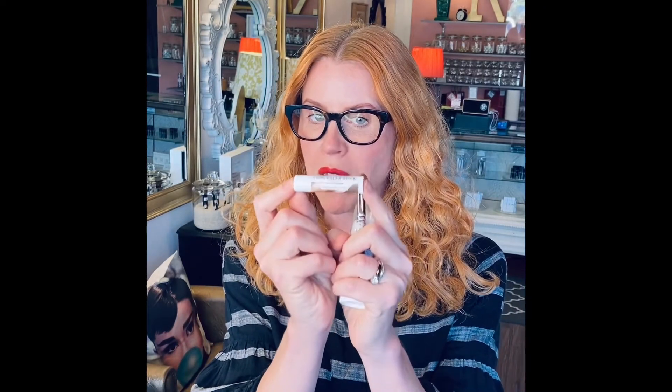Hey everybody, Cheryl here. I am going to show you how to cover a very ornery under-eye circle using our brand new concealer stick, available now. You'll need your eye cream — our Eve Organics Beauty hydrating eye cream — and you'll need your concealer brush.